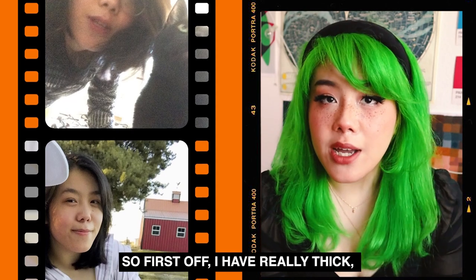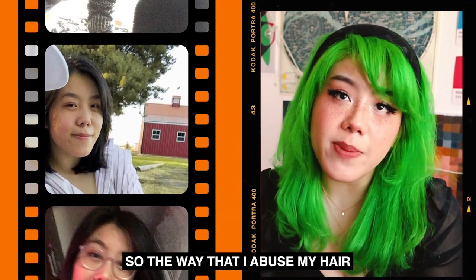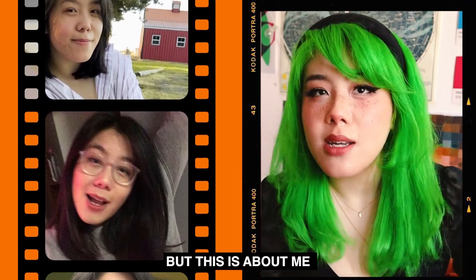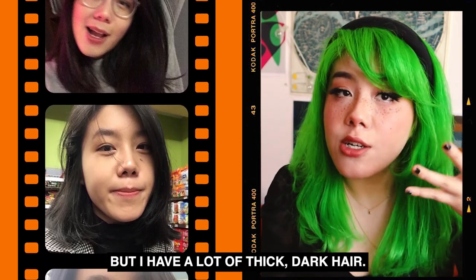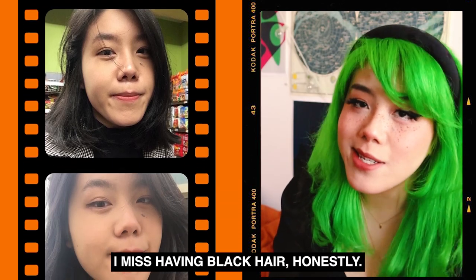So first off, I have really thick dark Asian hair. It's pretty coarse, so the way that I abuse my hair might not be sustainable for everybody, but this is about me and how I dye my hair. If you have similar hair, hopefully this will be helpful. I have a lot of thick dark hair, and I really miss it — I miss having black hair, honestly.